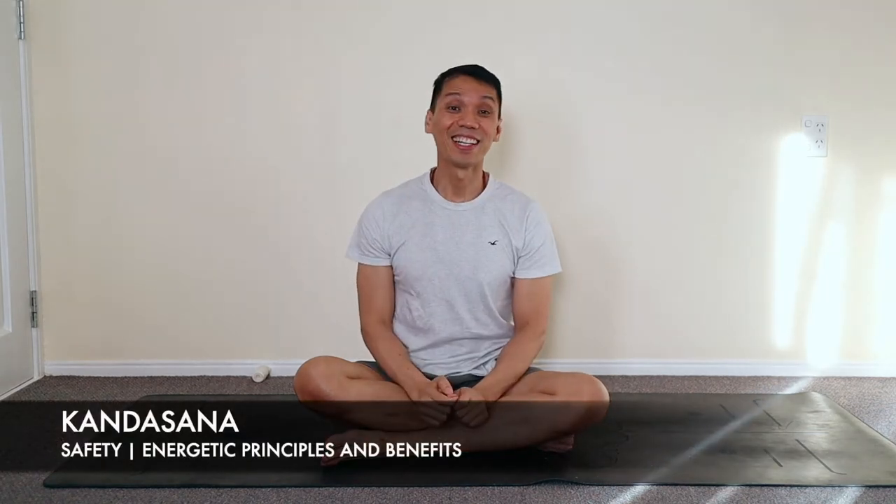Namaste. I'd like to teach you the breath pattern for the Kandhasana from start to finish. Kandhasana is a deep hip opener and could be injurious if you do it without the breath components. Approach this with care.